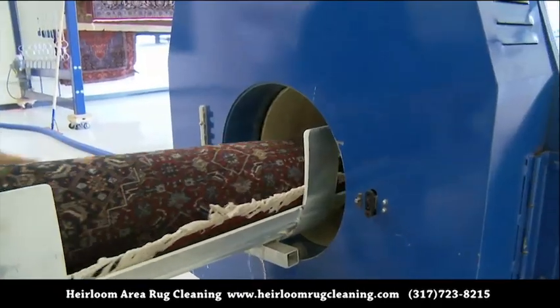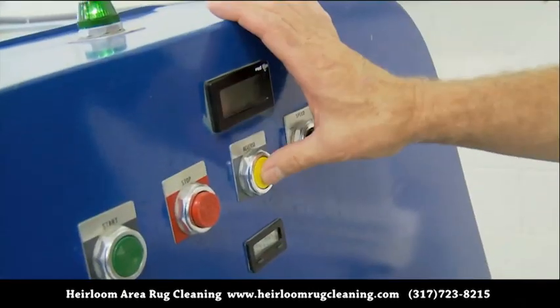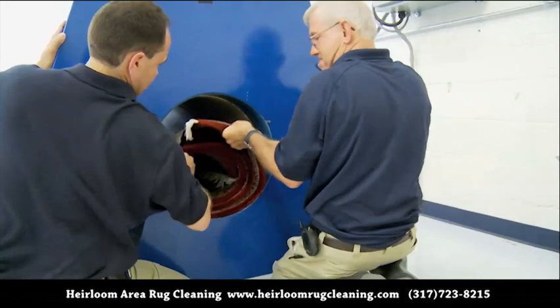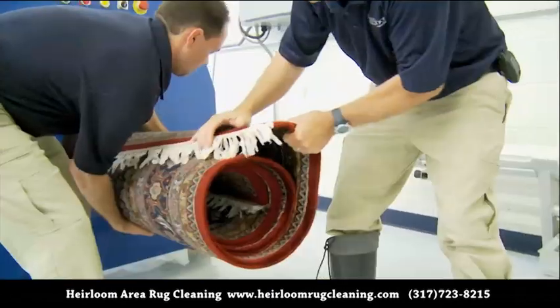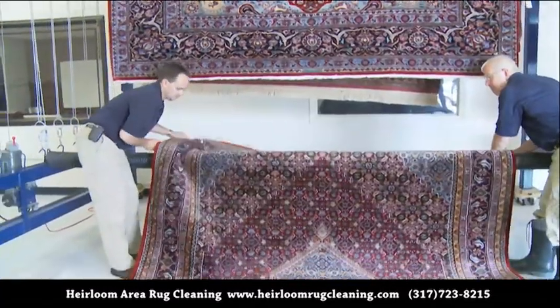After the rug is rinsed, it is rolled and loaded into our horizontal rug-wringing centrifuge. The centrifuge only takes about three minutes of spinning in order to remove most of the water, leaving the rug damp and ready to be hung horizontally to air dry.